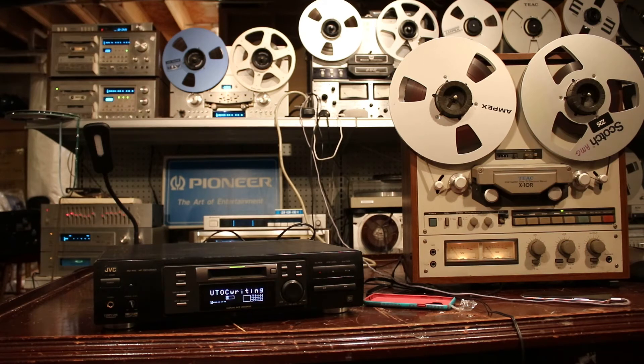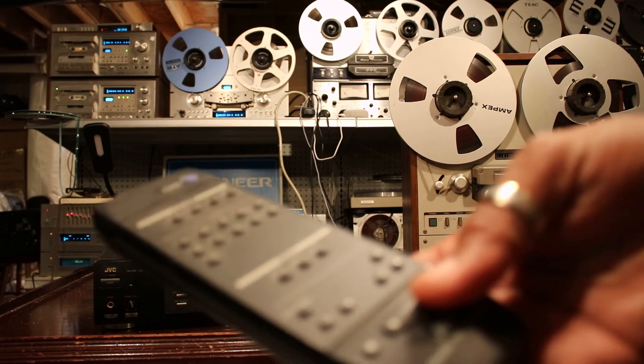Now it's writing onto the disc. OK, now we'll play that same track we just recorded — I'm just going to hit the play button on the remote.